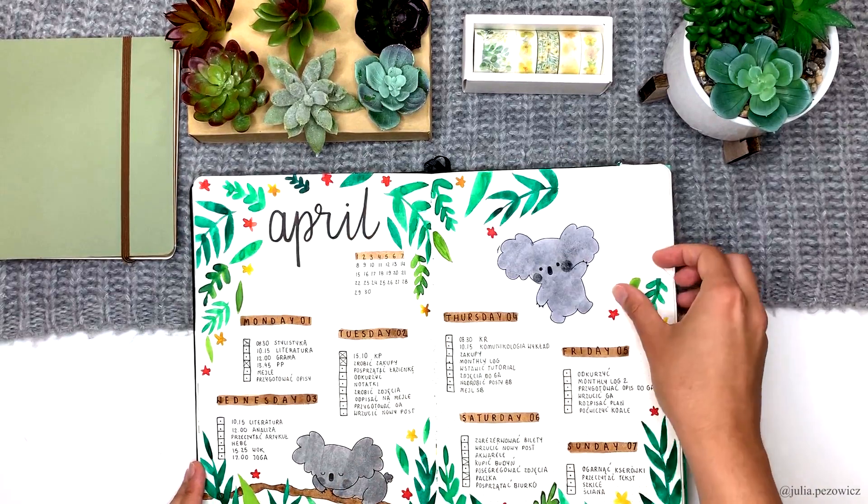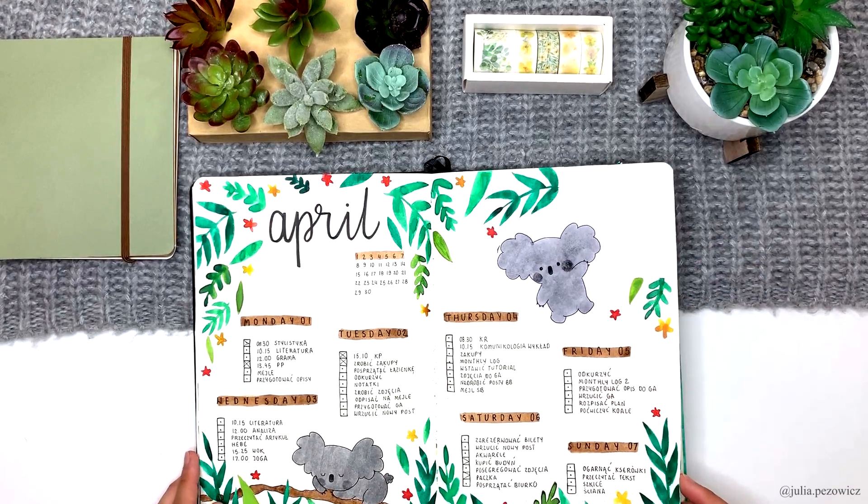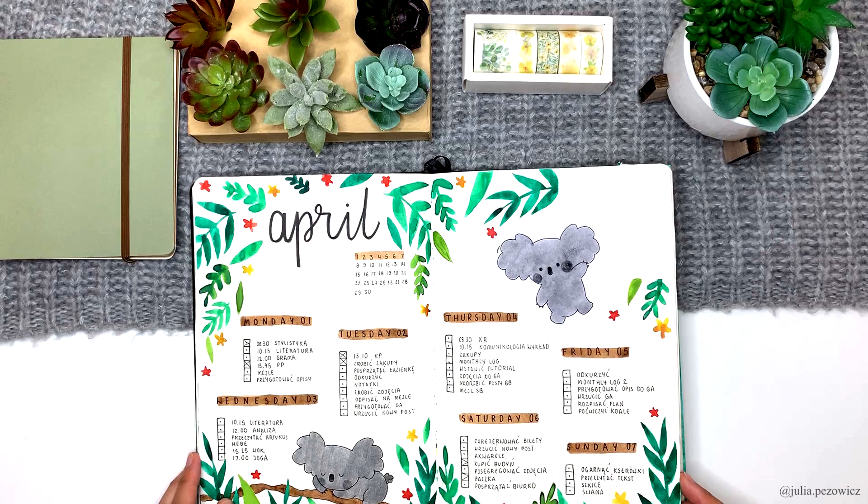And that's the first weekly of April. Here you can see a little oopsie I made — my journal fell off my desk and one corner turned down. I decided not to try to fix it but make it look more like an intentional part of the spread. I also added a little koala hanging on it.